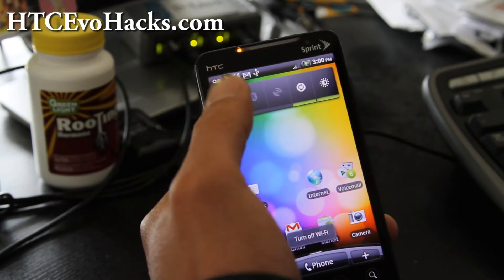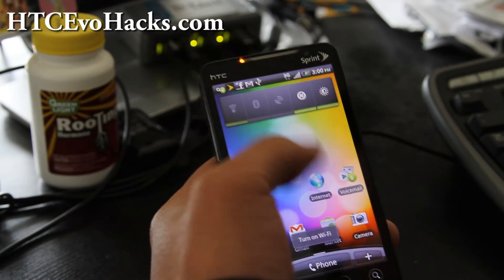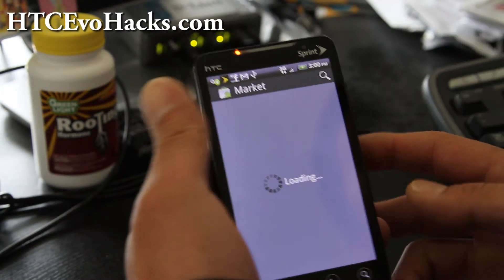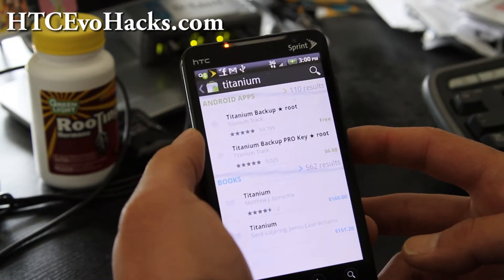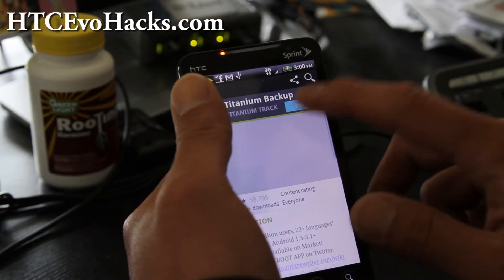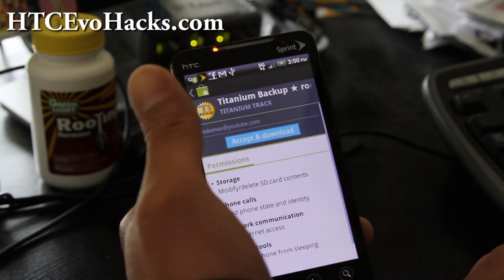When your WiFi goes off like that, you just turn it on and off and usually that'll fix it. I don't know why that's happening, but anyway, back onto the story. We got the Titanium Backup — the free one. You can get the pro one and donate if you want. Hit install, accept and download.